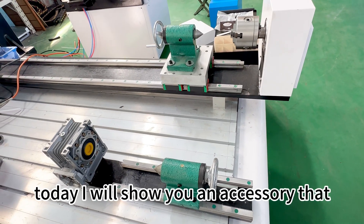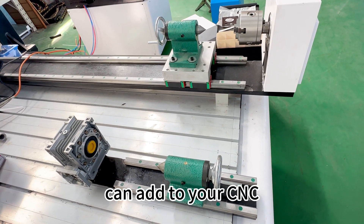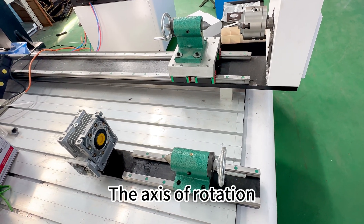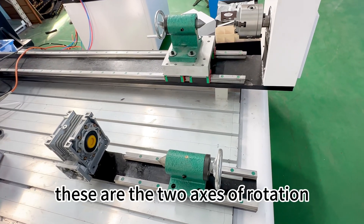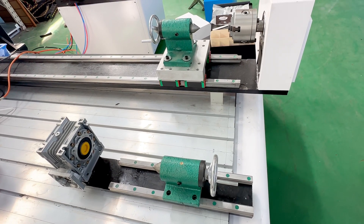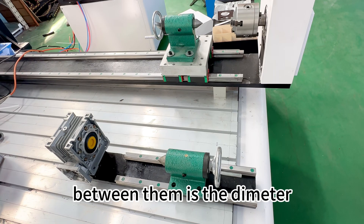Hello everyone, today I will show you an accessory that can be added to the CMC — the rotation size. There are two sizes of rotation, and the difference between them is the diameter.